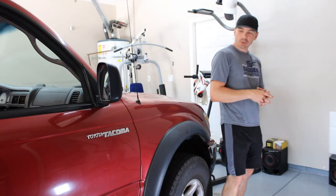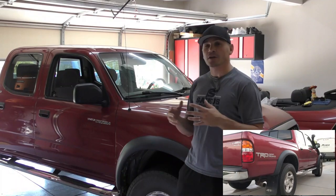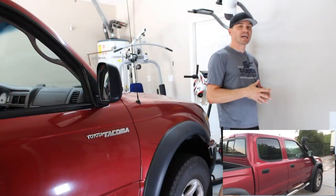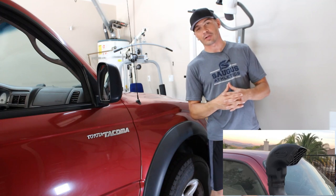In this video we are going to install a snorkel on this fun great Toyota Tacoma, which is our ongoing project. It is 4x4 with a locking differential and the idea is to turn this fun truck into a proper overland vehicle.